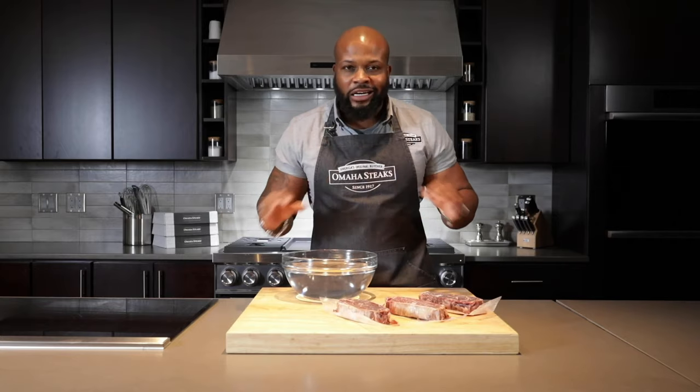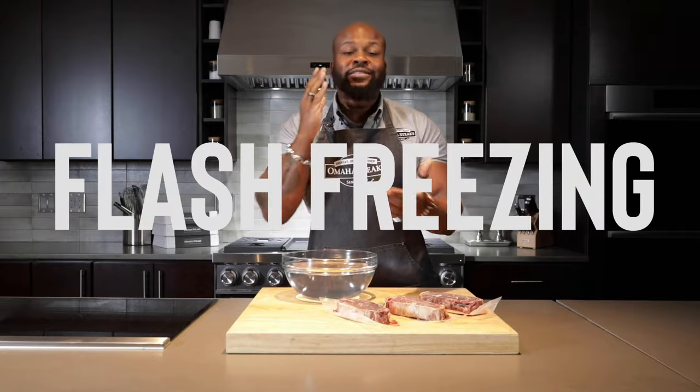Now if you buy a fresh steak at the grocery store and try to freeze it, it's not going to be good. The reason is not because it's frozen, but because it's freezing slowly. When you freeze that fresh meat at home, the water is going to expand and it's going to lose all that juice that makes the steak so good. The solution to that is what we do at Omaha Steaks: flash freezing.